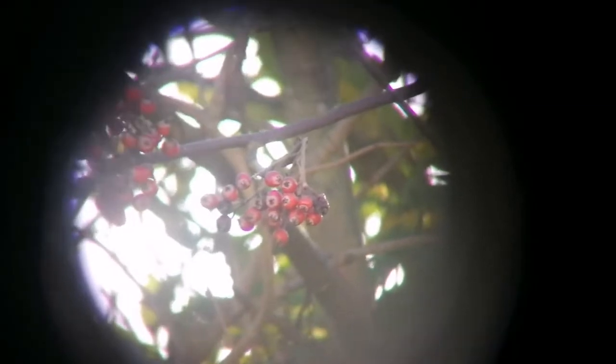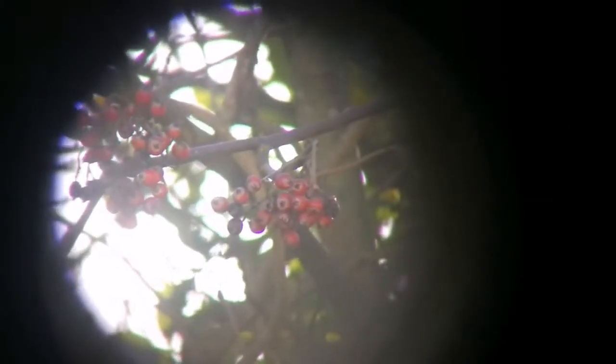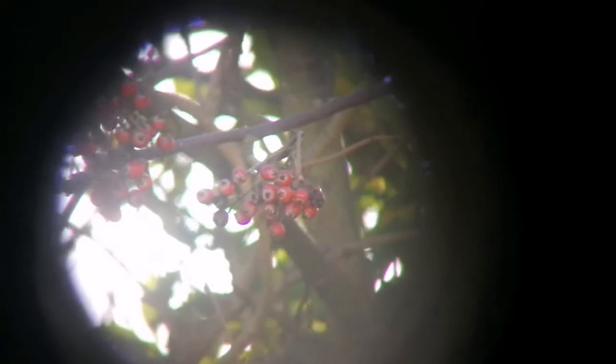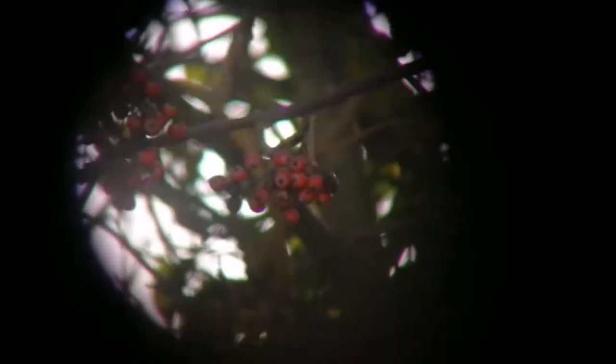MA 12mm eyepiece — for the sake of comparison I am using this also. Let's see how it looks. The purple fringing is less than the Starguider, but the eye relief is really bad. The image quality is good, relatively. It is partly because I can put the mobile phone camera on the eyepiece and just take the picture, so there is not much vibration. Otherwise, not any better or worse.